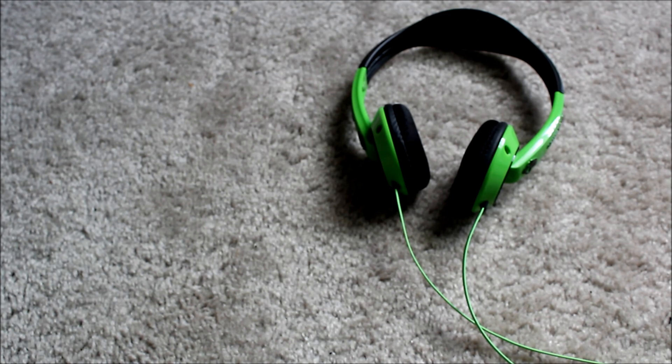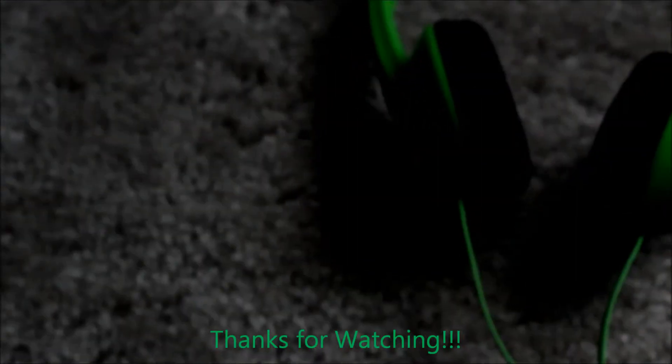So yeah guys, that's just about it for these headphones. Quick recap: they're $30, 40 millimeter neodymium drivers, and not too bad sounding depending on what you listen to. See you guys later. Peace.